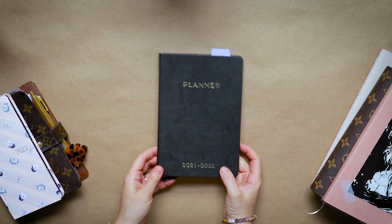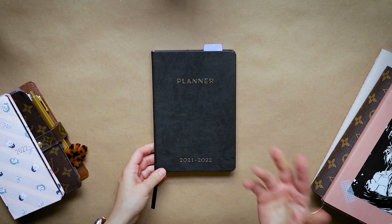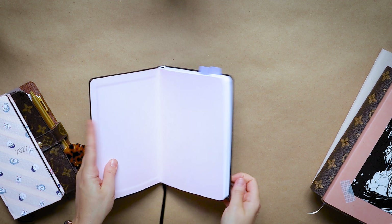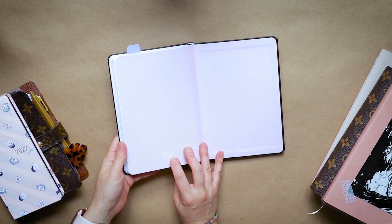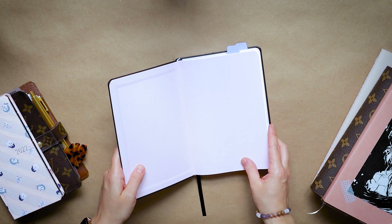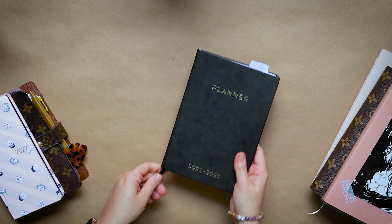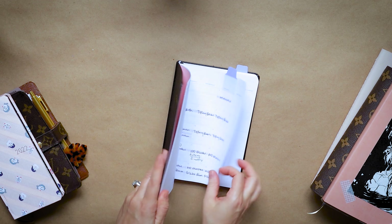I'm in a very awkward spot — I am on the floor right now, and so if you hear me shifting around or running out of breath, it's because I'm hunched over for a long period of time, so apologies for that. Let's just start with what I'm going to be using the main planner for and go from there.